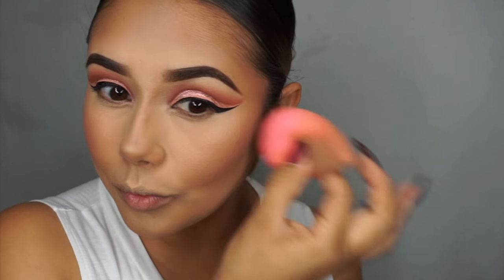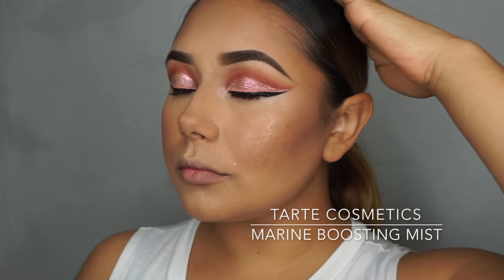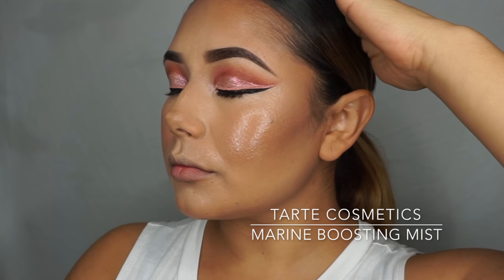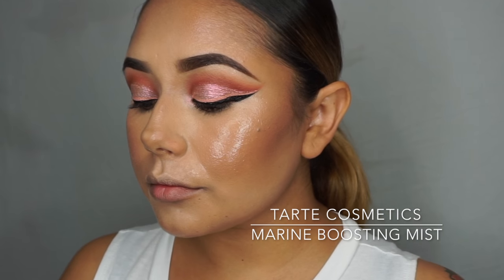Then I'm going to go in with that 9N palette and apply a little bit of blush. Then I'm going to set it with the Tarte Cosmetics Marine Boosting Mist, making sure to get every portion of my face.